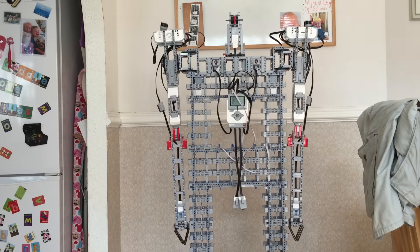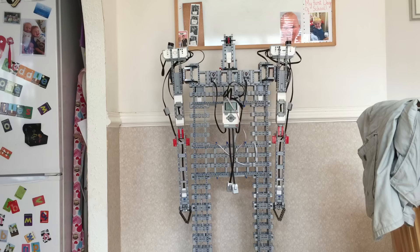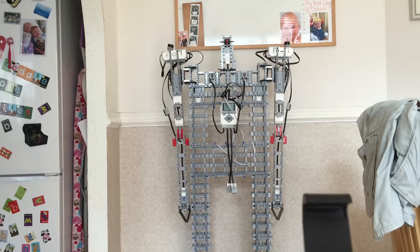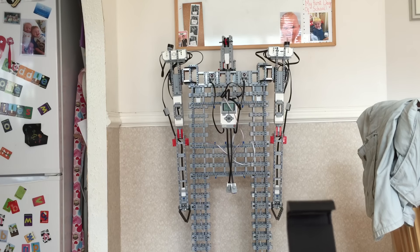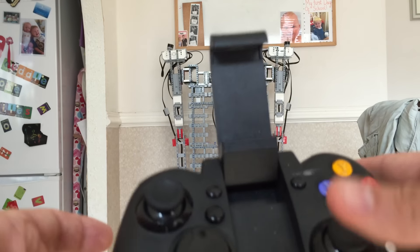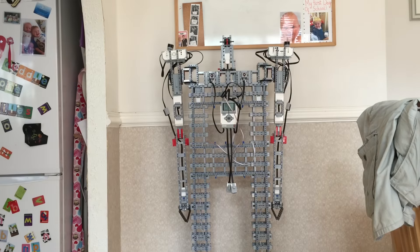I can drive it forward, drive it back. It can move its head proportionate to the movement of the joystick — let me show you that. So it moves to that. I can then get it to torque.